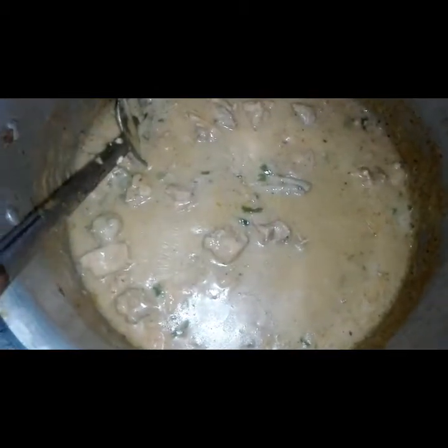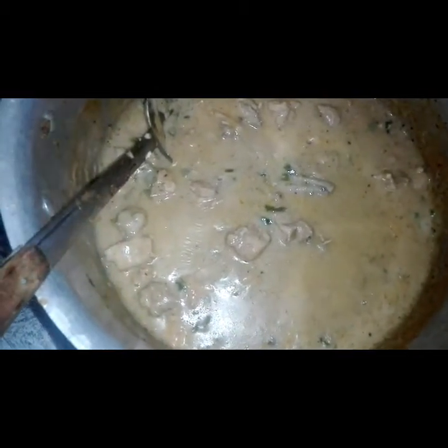After 5 minutes, we will open it. Finally, we have opened it and it has turned out very delicious.